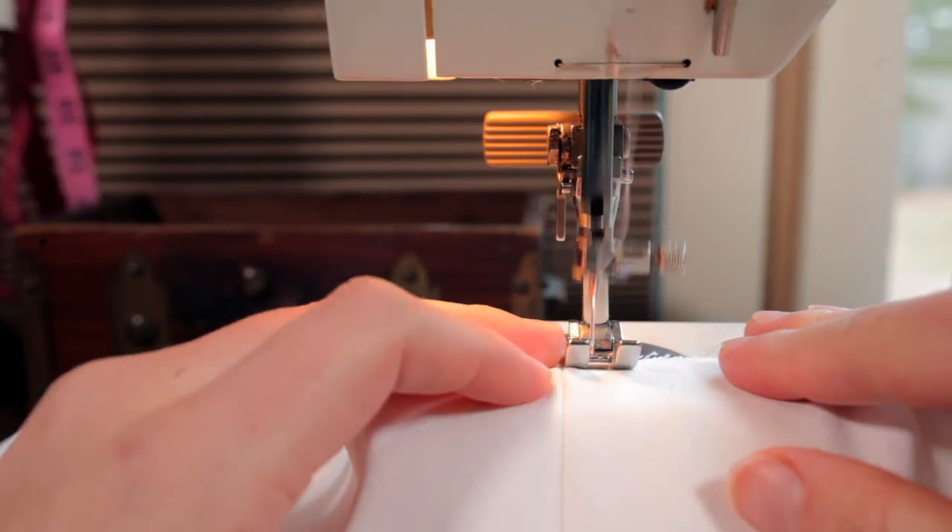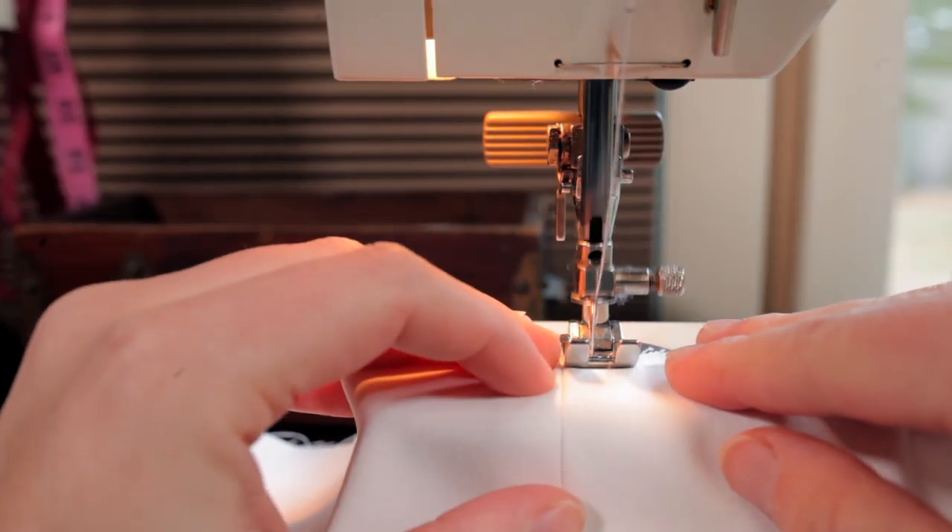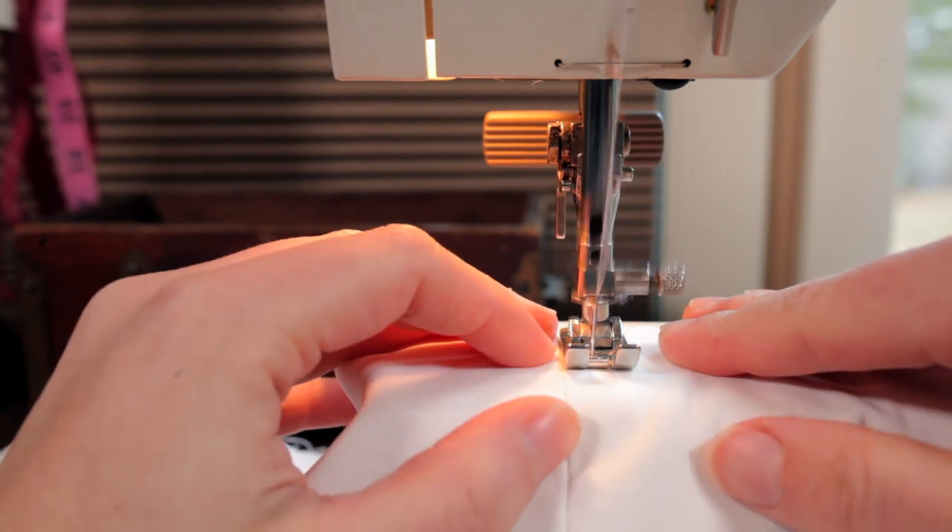So a tip for this is always go in the same direction. For me, I went from top to bottom and I went along both sides of the seam in that same direction, same direction along the whole thing. And that keeps the different fabrics from not moving in different directions because of the machine going in different directions, and you get some wonky things going on.